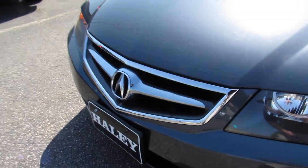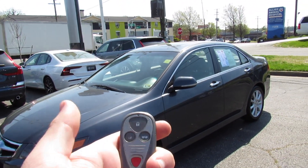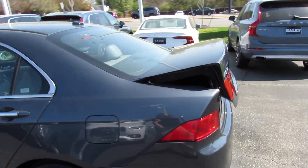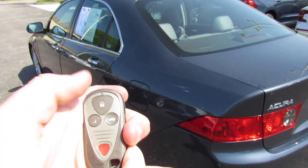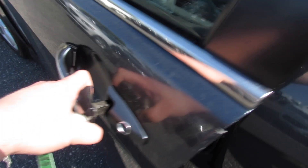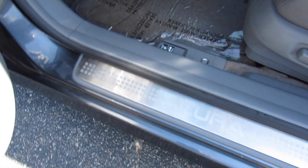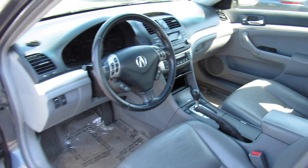Go ahead and get in — this one includes your typical older Acura key fob: lock, unlock, press and hold to pop the trunk, and press and hold for panic. Inside, this one has the gray leather interior. You can see your Acura door sills, and everything in here is in just phenomenal condition.